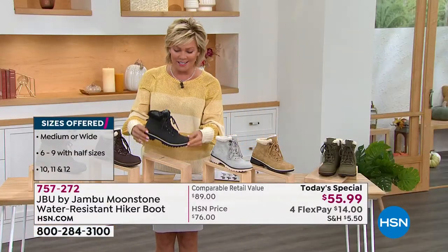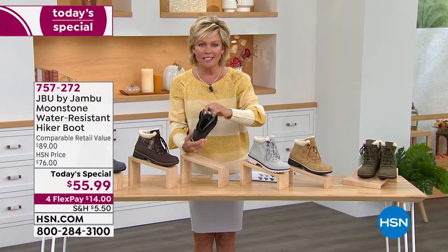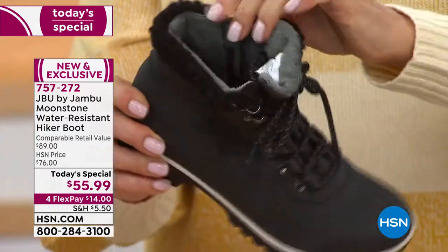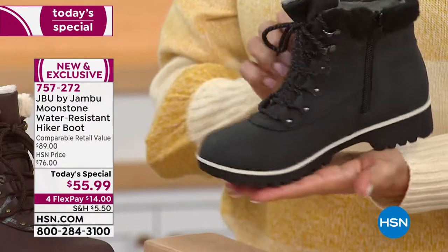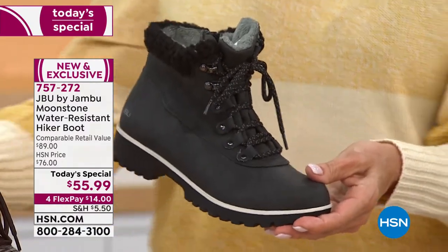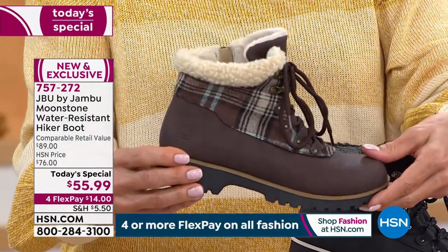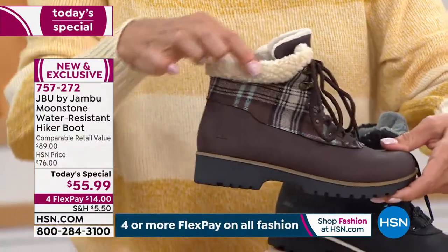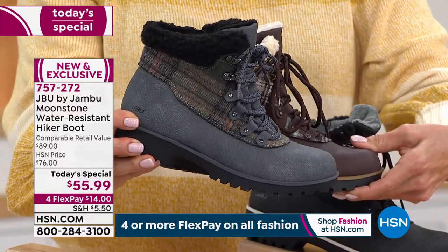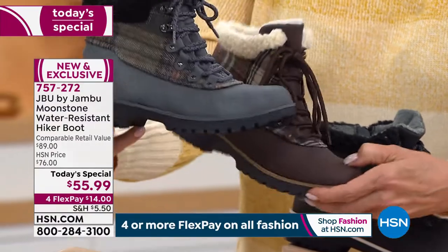Black is new this year and it's fantastic. On the inside there's a beautiful faux fur and a faux shearling collar. It's very fashionable and there's lots to love at under $56 today, on four FlexPay it's $14 to get yours. We'll move into the two plaids — I love the brown plaid with the perfect shearling in the natural color, and then the gray plaid. Both are so of the season.